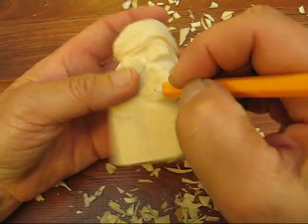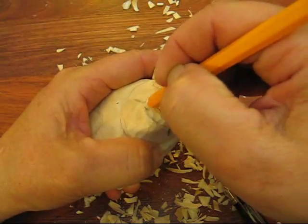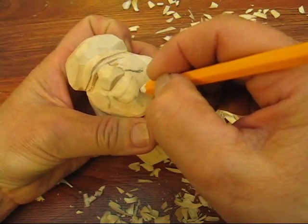Then we're going to bring a little bit of a curvature — not much. And then what you're going to do is you're going to drop this down quite a ways.